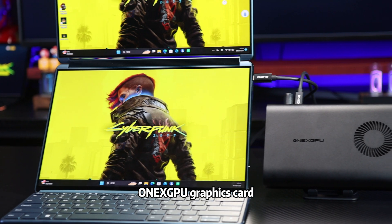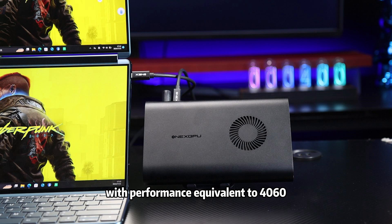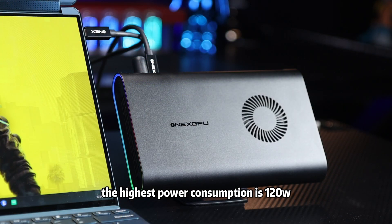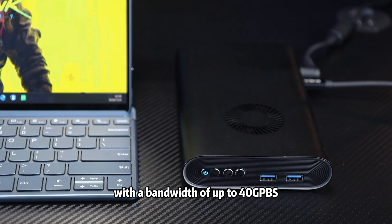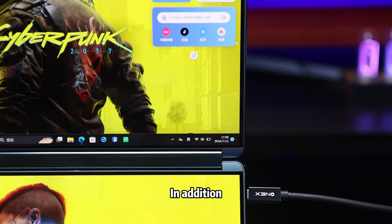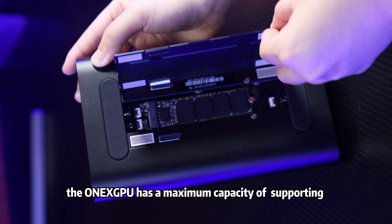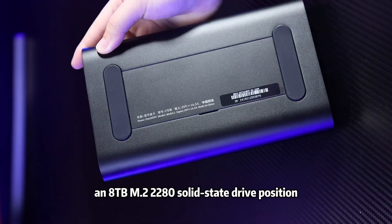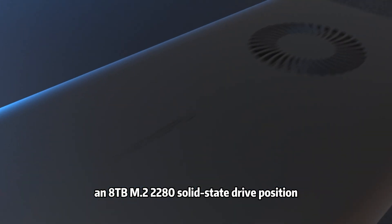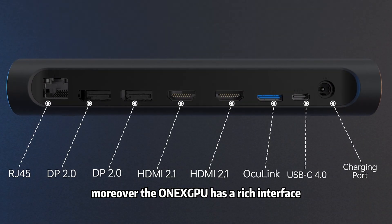The OneXGPU graphics card dock has a built-in AMD Radeon RX 760M XT with performance equivalent to an RTX 4060, and the highest power consumption is 120W. You can connect to the computer through the USB 4.0 interface with a bandwidth of up to 40Gbps. The OneXGPU also supports 100W reverse power supply, and has a maximum capacity of supporting an 8TB M.2 2280 solid state drive, which can be used as a mobile hard drive. Moreover, the OneXGPU has a rich interface.